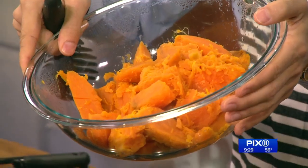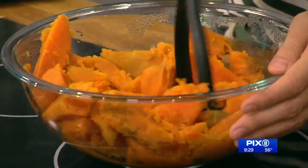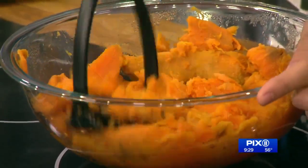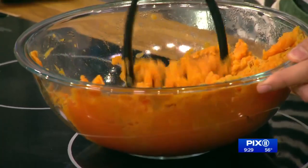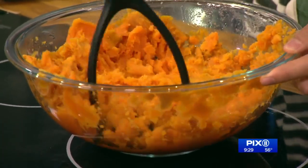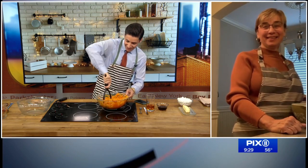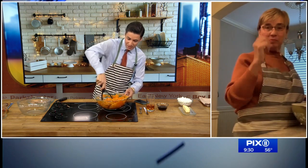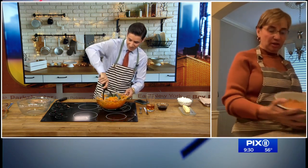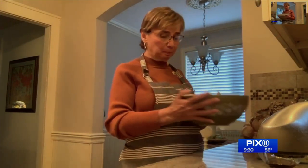Now we have our bowl of potatoes — they've just been boiled, we did this beforehand. So now what do we do? Mash them up before you throw in the ingredients. We want them completely smooth, no chunks. Oh look at that, that's really nice and smooth. Okay, so now I've done a pretty good job mashing.